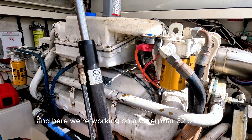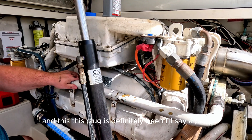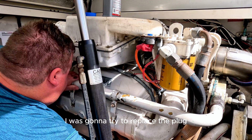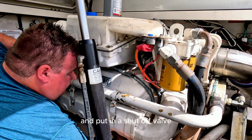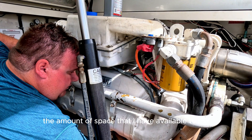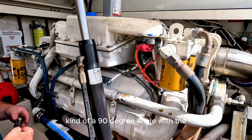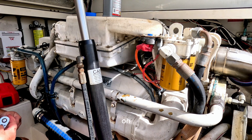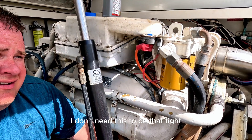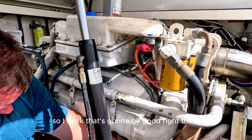Here we're working on Caterpillar 3208s — these are the turbo after-cooled models — and this plug has definitely been a pain. I was going to try to replace the plug and put in a shutoff valve, but that did not seem to work because of the amount of space available in this location due to the hoses and a 90-degree angle at the back of the block. So I'm getting this in there. I don't need it to be that tight because all I'm going to do is a flush — it's not going to be the last time I touch it.